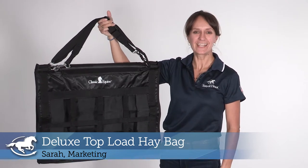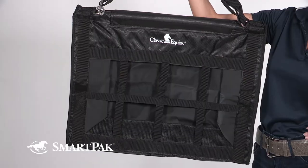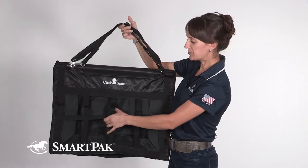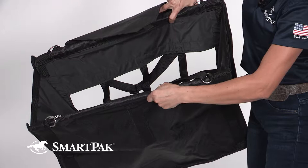Hi, I'm Sarah from Marketing and today I'm reviewing the Deluxe Top Load Hay Bag. Some of my favorite features of this bag are that it's super easy to load. It has super big holes in the front so that it provides easy access to the hay for my horse.